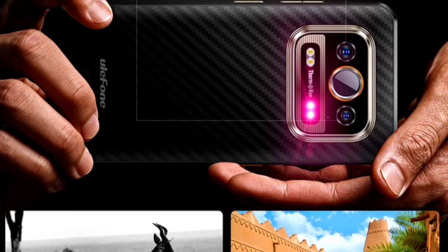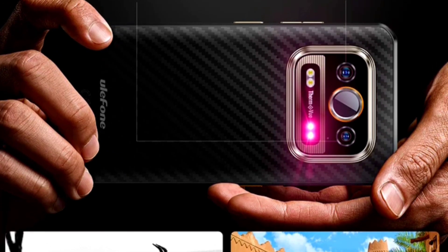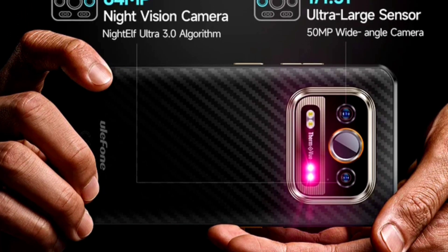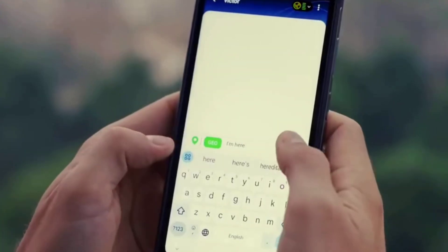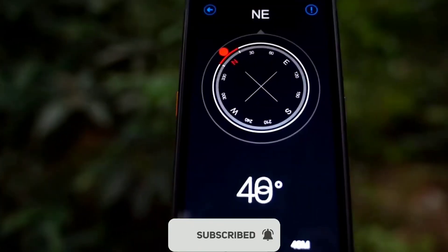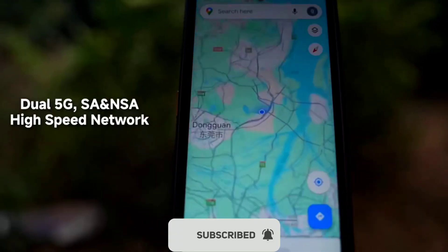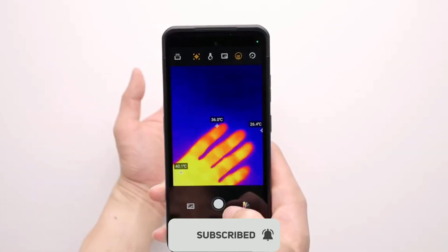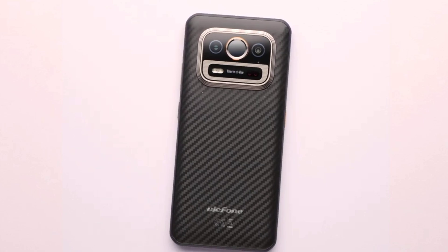It has the same design, the same camera setup which includes a 50MP primary sensor followed by a 64MP night vision camera and the same thermal imaging camera. It also has the same display, the same charging speed, the same Android 14 OS, and the same battery capacity. Everything about the AMO25T is the same except for the processor.